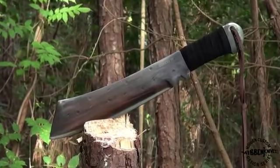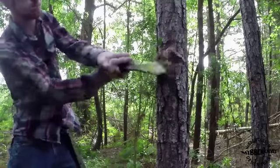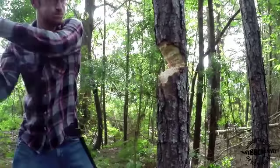Own one of the most famous movie blades of all time in this classic Hibbin IV machete. Featured in the popular Rambo action film starring Sylvester Stallone, the Hibbin IV machete was designed by master knife maker Gil Hibbin and is available only from United Cutlery.